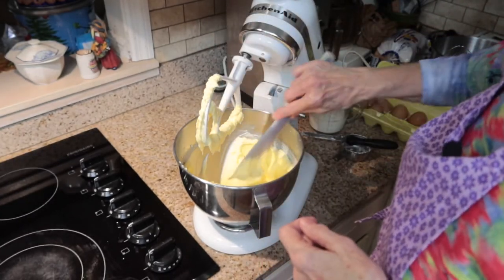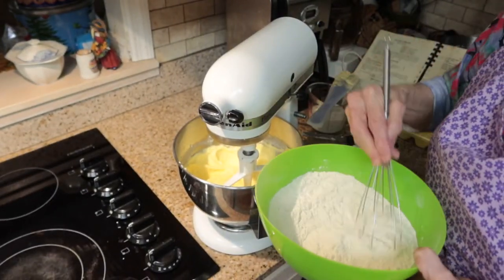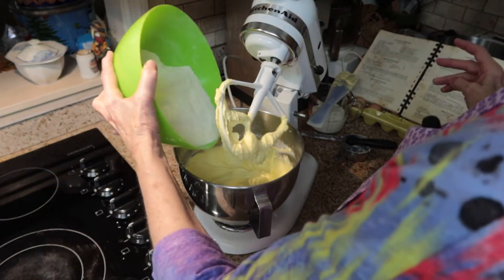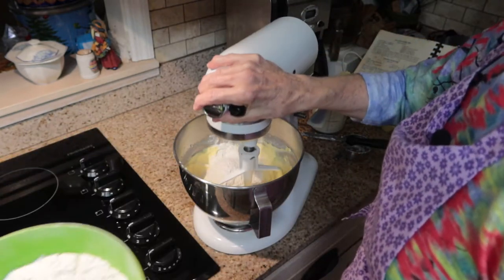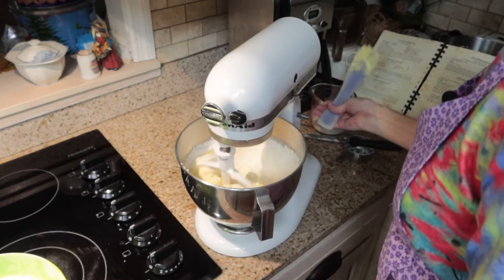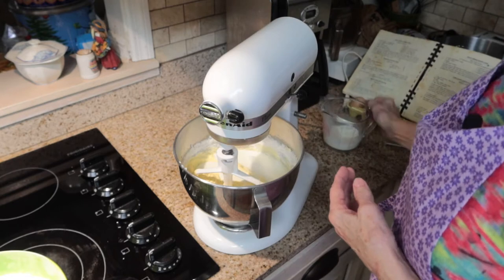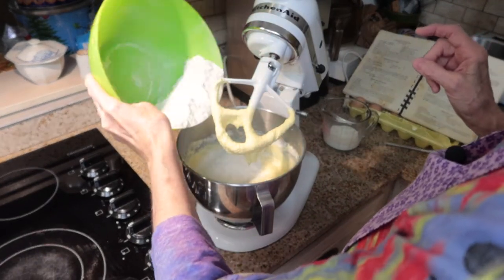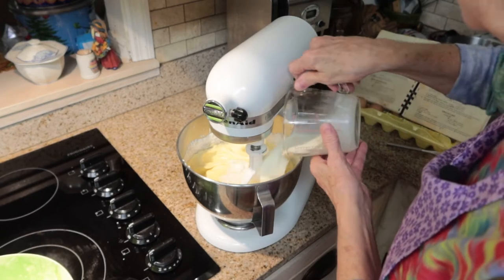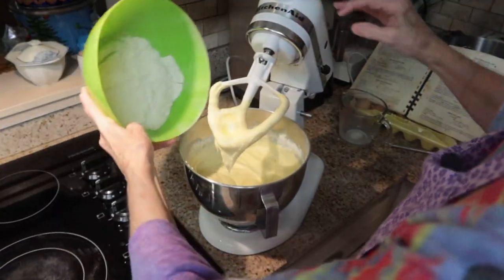Now I want to scrape down the sides of the bowl and give it one more mix. Now I'm going to start adding my flour mixture along with my milk — which is flour, baking powder, and salt — and I'm going to do about a third. As I've always said in my videos, you always begin and end with your flour mixture. I'm going to mix that in, then add half of my milk, which is a cup total, give that a mix, add about half the remaining flour mixture, then the remaining milk, and finally the rest of the flour.